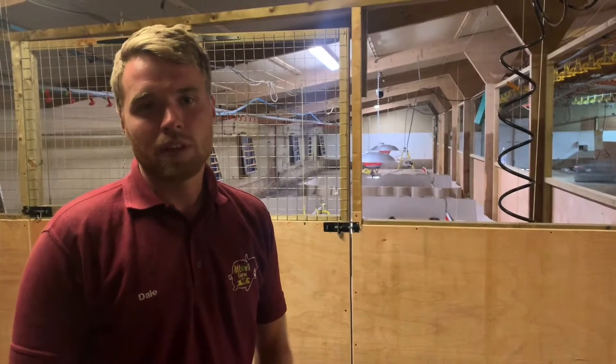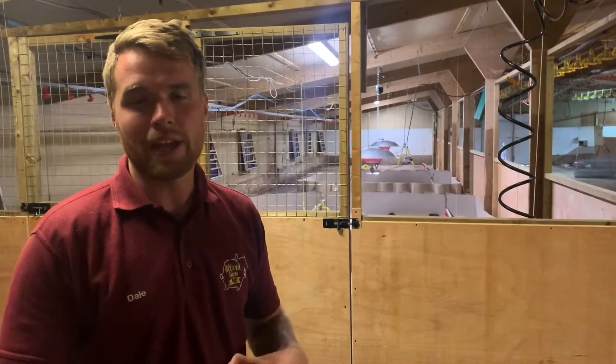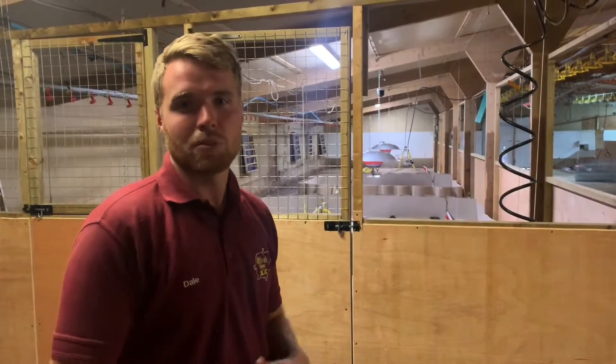Yesterday we had delivery of our new baby turkeys. We've been farming turkeys since 1963, and we just wanted to make this video to show you what it involves. There's going to be a little clip before I show you the turkeys of us setting up their new pens, and then you'll join me again and we'll have a look around them.